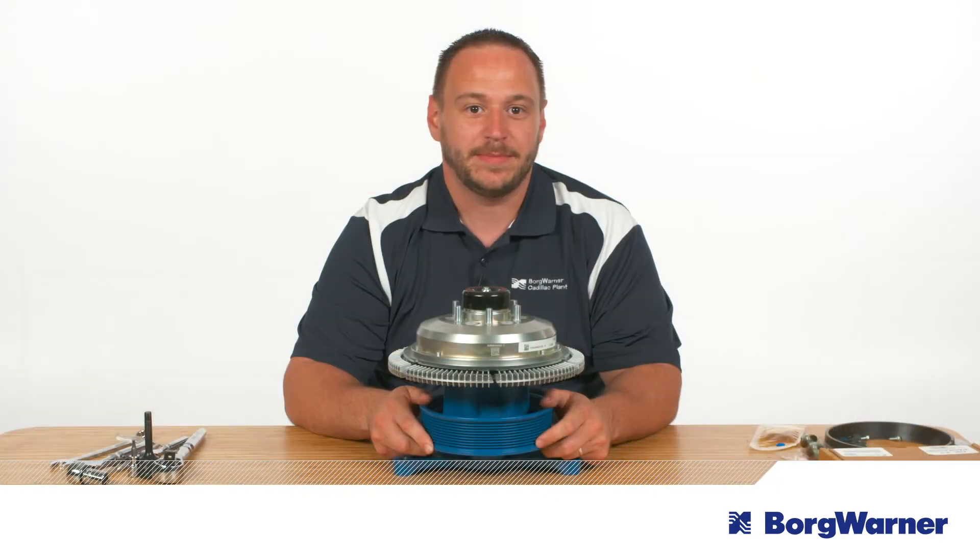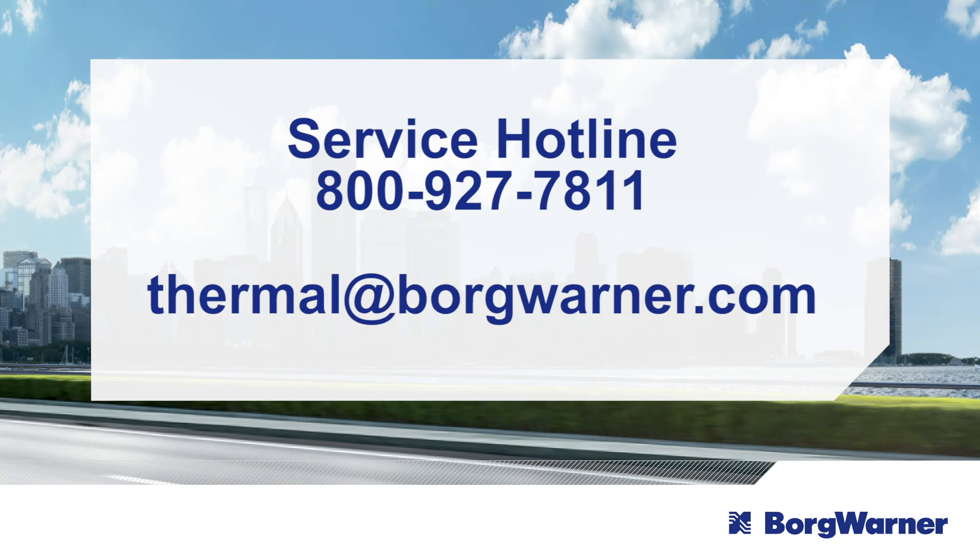Following these steps, you'll be able to successfully install the DuroSpeed fan drive and easily and inexpensively upgrade to a two-speed fan drive that provides better performance. If you have any questions, please contact us at the number on the screen.